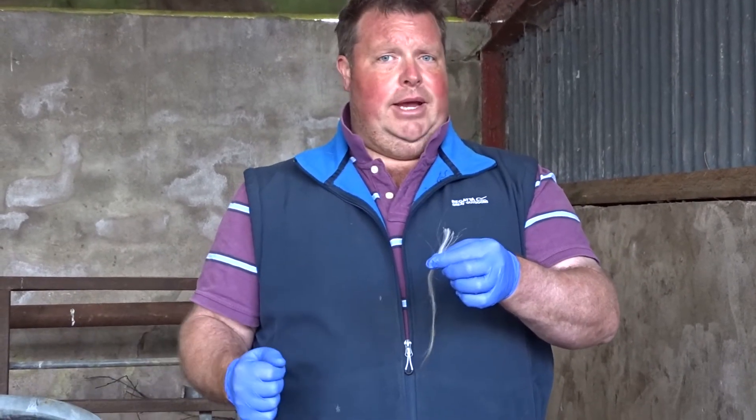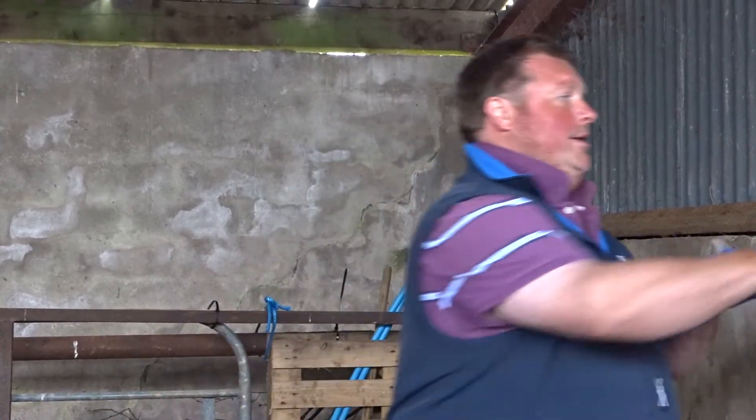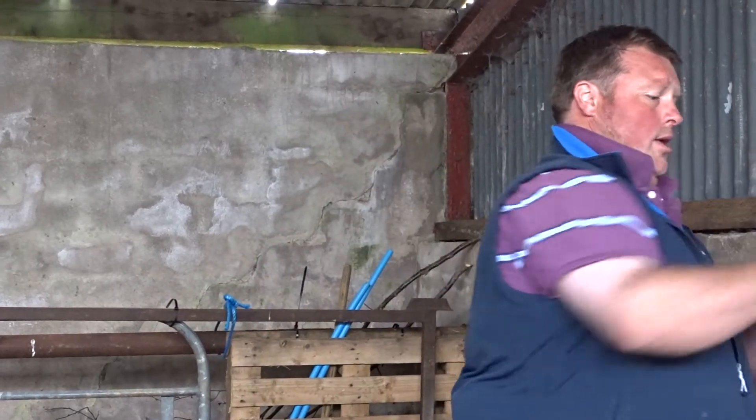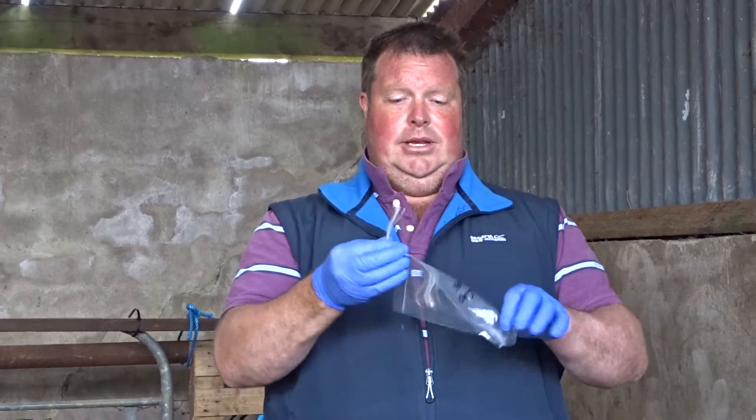So you have to pluck the hair, but if there is dirt on the outside, I don't mind cutting it off. I cut it off like so — that's the dirty part away — and the root follicle part goes into your bag.